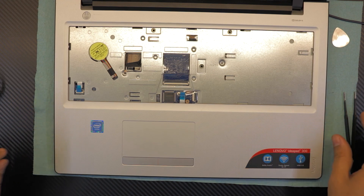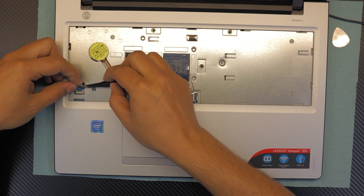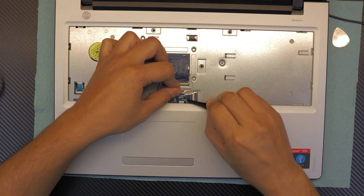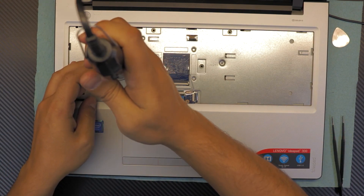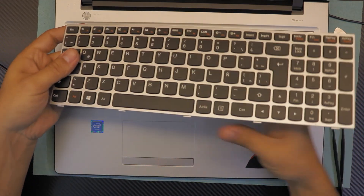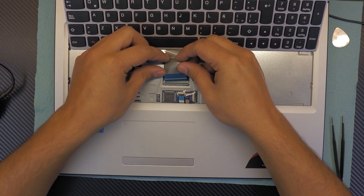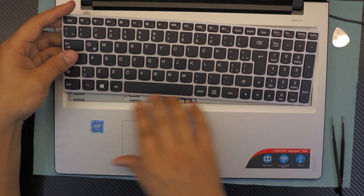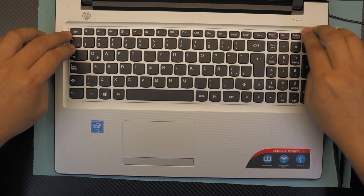Push the sides until you hear all those click sounds. Next, put in the power-on switch cable, then plug in the touchpad cable and put it down. Put the two screws on the top side. Grab the keyboard, position it correctly, open the clip, slide the flex cable underneath, and push down the clip. Put the bottom side of the keyboard down first, slide it in, and push down the sides until you hear the click sounds.